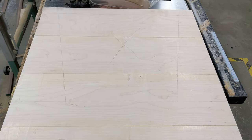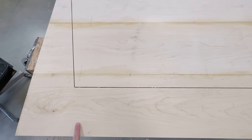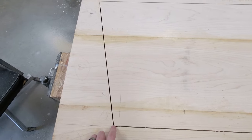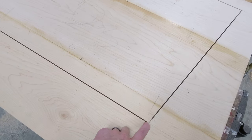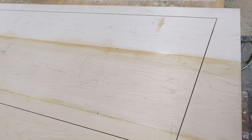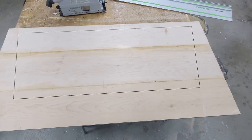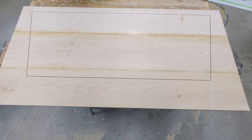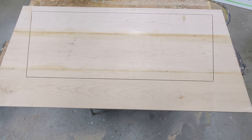I might tweak some things between now and when I make the cuts, but this is what we're going with. I set up my track saw - I've got the Festool 75 - and cut out the rough shape for the longer panel. I couldn't get into the corners with the round blade, so I'll use a pull saw to finish cutting and cleaning up those inside corners. Hopefully you can get a feel for what this is going to turn into.